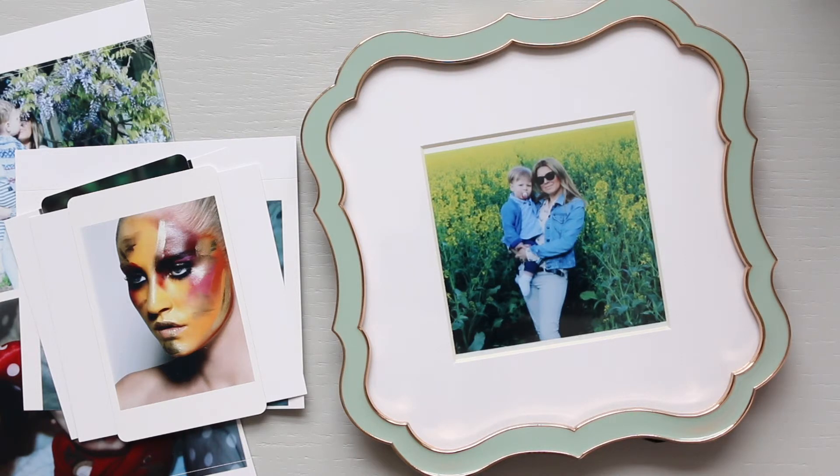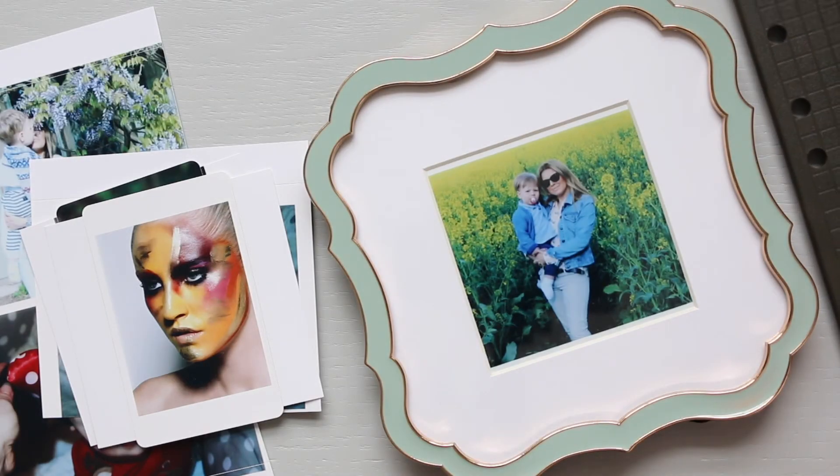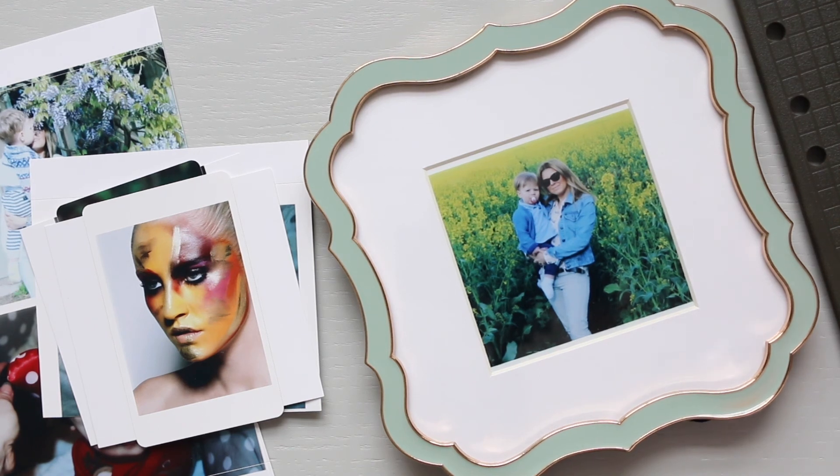I kind of was sceptical when I got the Selphy first and wasn't happy with the quality, but it's something where you have to bite the bullet and rather enjoy the meaning of the pictures than the 100% quality that you'd like. Sometimes I feel that is the case. I hope you found it helpful and that it will encourage you to print out your family pictures or friends pictures, put them into frames, decorate your house, and just be creative and enjoy the memories that you had together. Thanks for watching and see you soon.